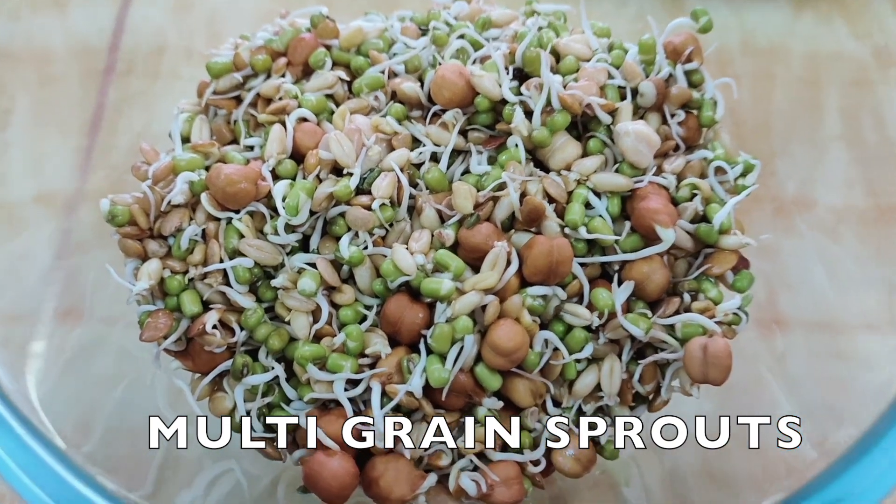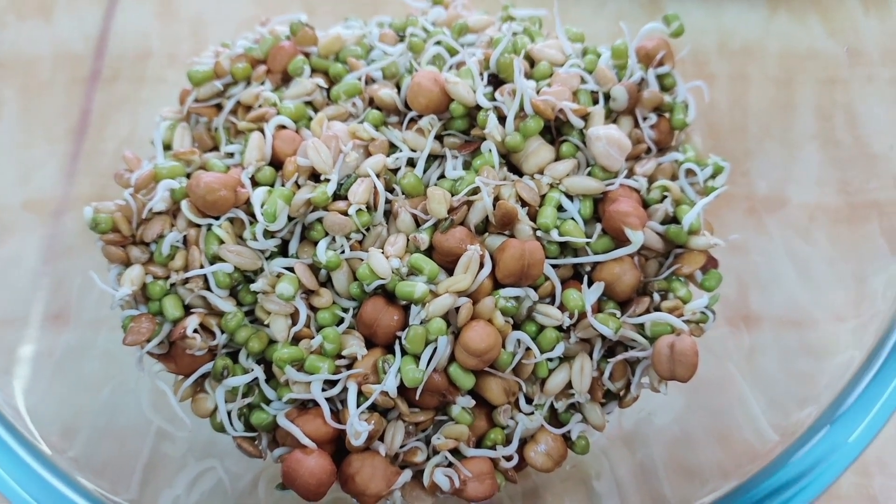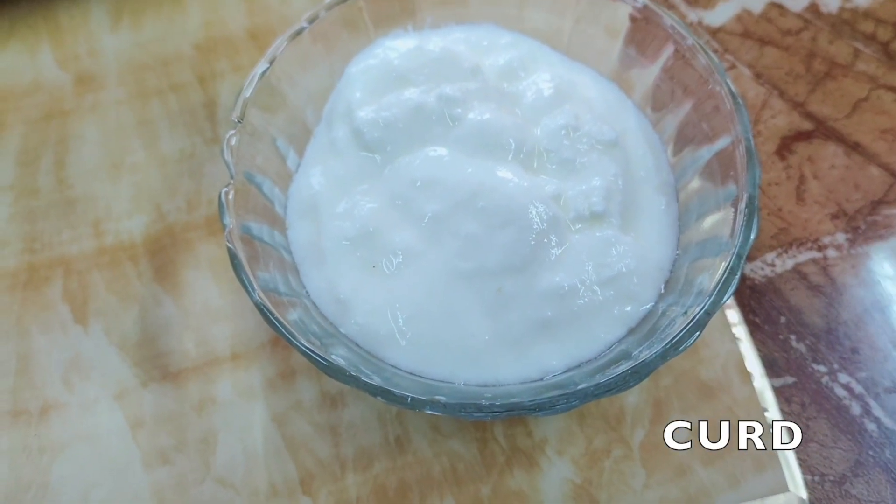Hello viewers, today we are going to proceed with a very healthy sprouts salad. You can use this for breakfast or you can have it as a salad recipe for your lunch.